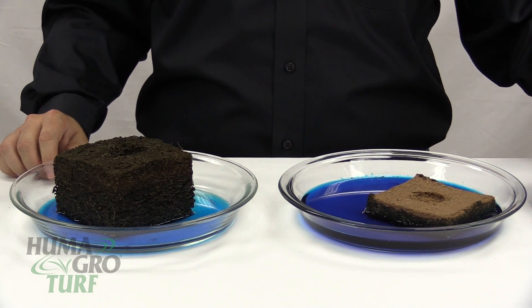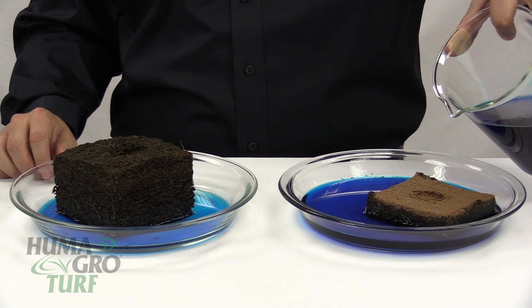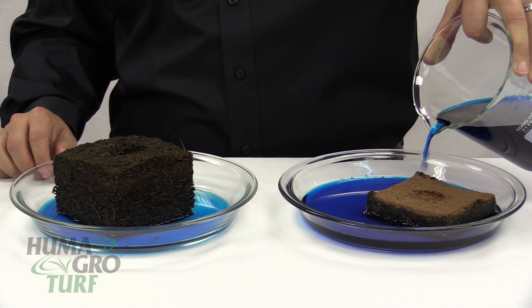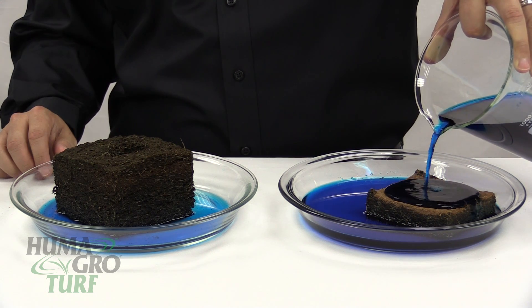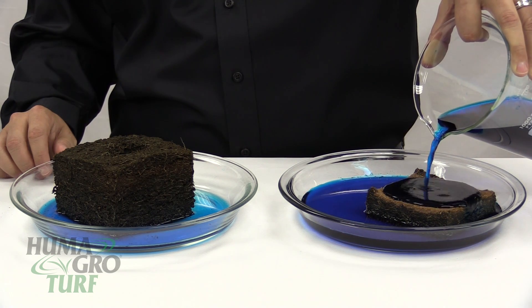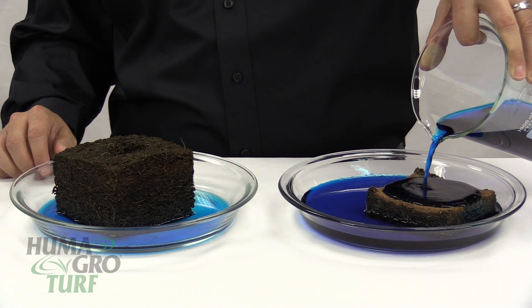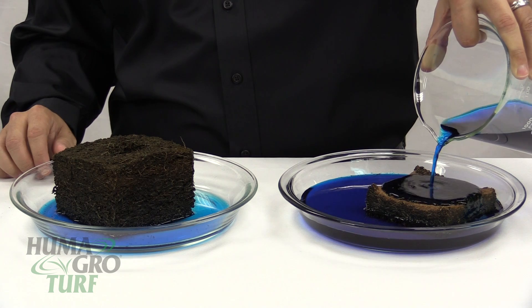Now the sample on my left is finally starting to hydrate. We'll pour some water on top, and notice how, again, because this substrate is hydrophobic and we haven't reduced the surface tension of water by including a surfactant, the plain water simply puddles and pours off of the sample.